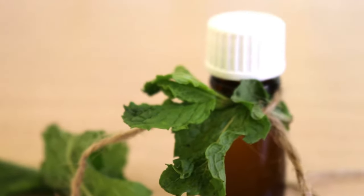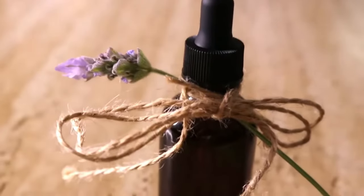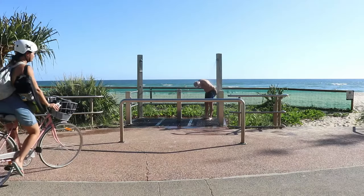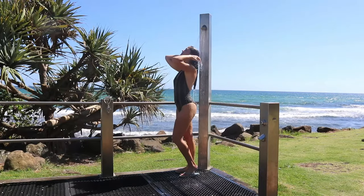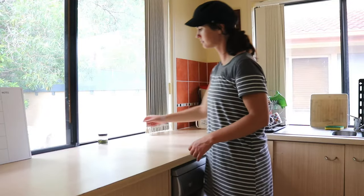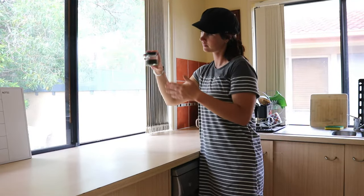Essential oils have become one of my favorite DIYs to make at home. I've made a couple before, such as lavender and grapefruit, but I wanted to experiment with making a homemade version of peppermint oil. This came about because it's been summer up here on the Gold Coast, and with the warmer weather has come a lot of bugs and insects. We've recently had cockroaches, spiders, and ants get into our home, so I've started looking for natural ways to deter them without using chemical sprays, and one of these ways was using peppermint oil.